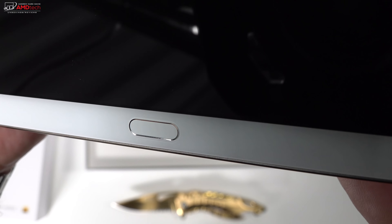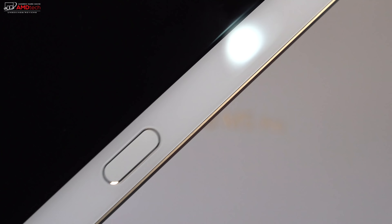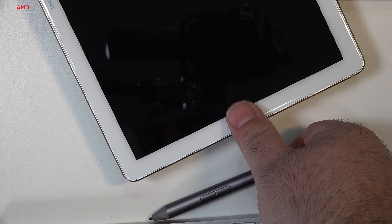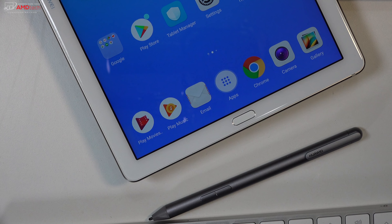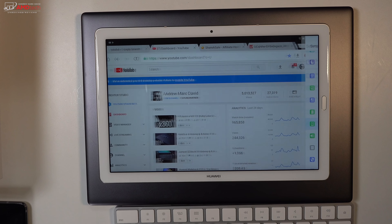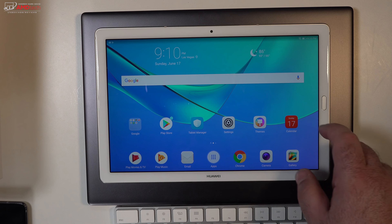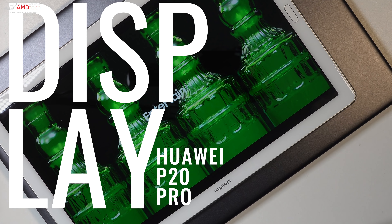The home button doubles as a fingerprint sensor. In landscape mode it's on the right side; in portrait mode it's on the bottom. It works extremely fast, registering my finger pretty much instantaneously. I'm impressed with that fingerprint sensor, and it's also a capacitive home button.